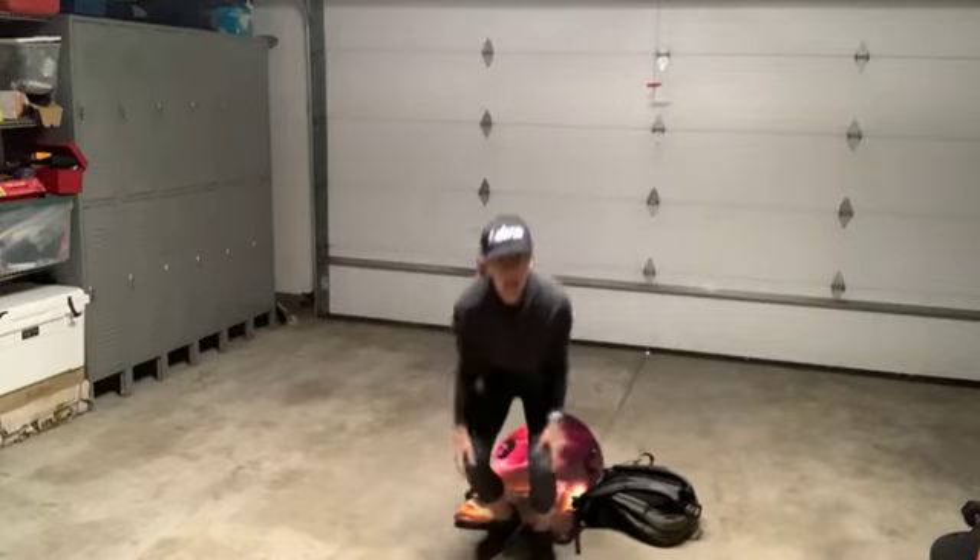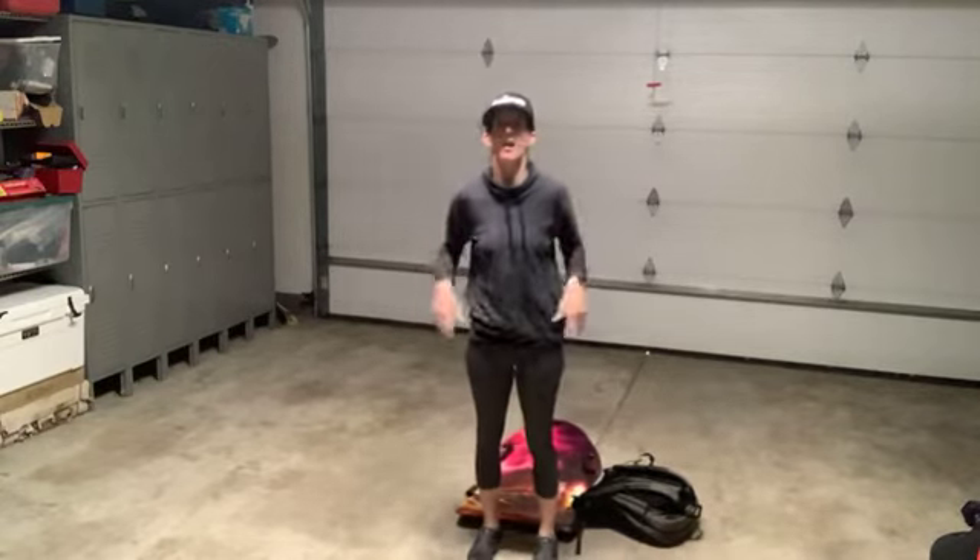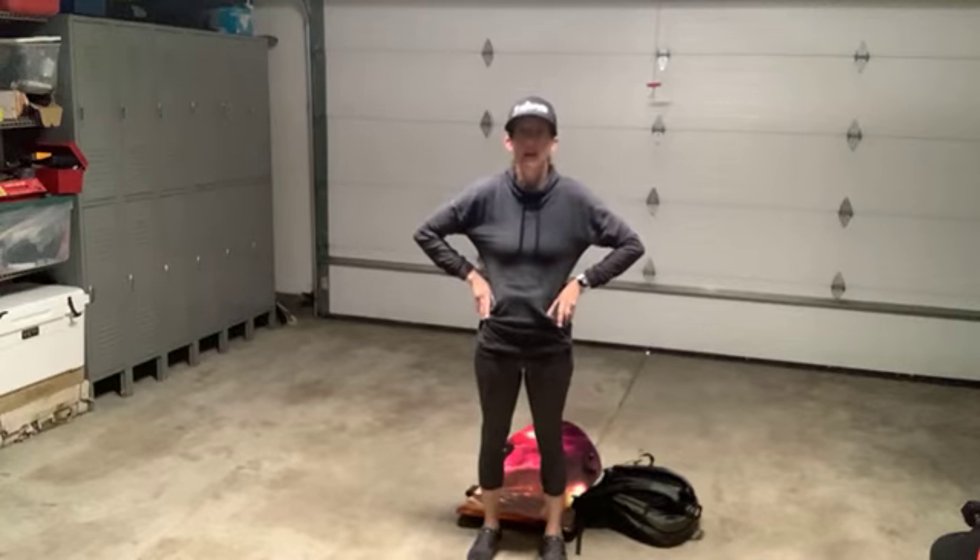Last thing in this round: jumping jacks — then we're going to go through it all one more time.